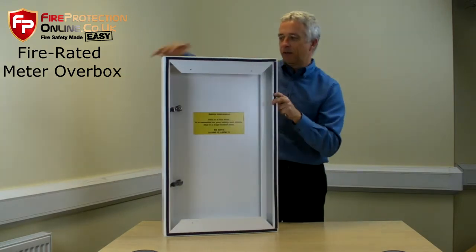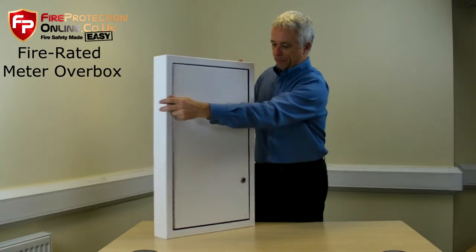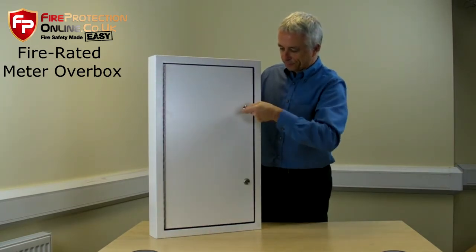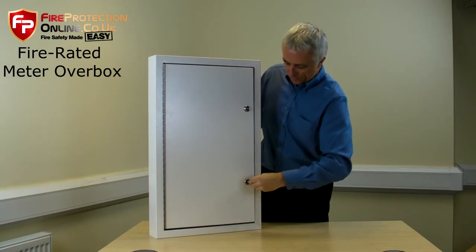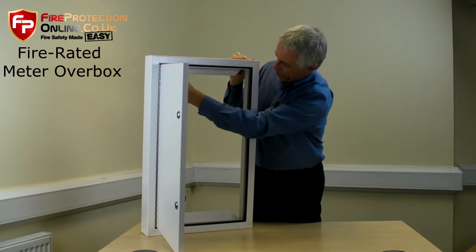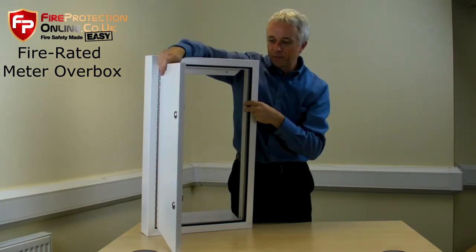It also has another set on the side — if I open the door for you — two keys, standard fitting. It also has extra intumescent on the inside as well.